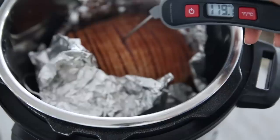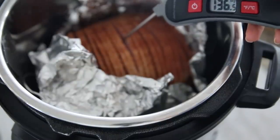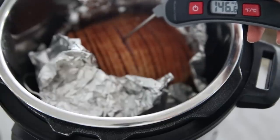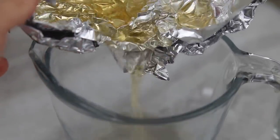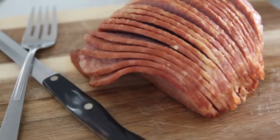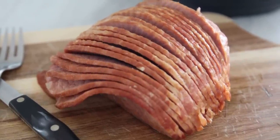Once pressure has released, remove the lid from your instant pot and use a digital thermometer to test the temperature of your ham. Remember, we want it between 140 and 150 degrees. If it hasn't reached that temperature, place your lid back on your instant pot and cook for an additional couple minutes. Remove your ham from the instant pot and carefully discard the cooking juices into a measuring cup. I'll show you how to make a glaze with them here at the end of the video. Place your ham on a cutting board and let rest while the glaze cooks up.